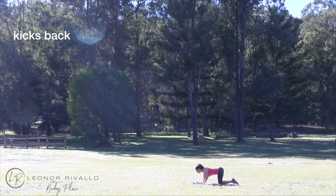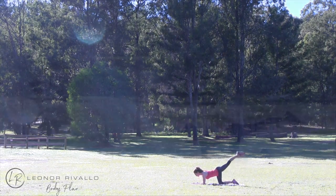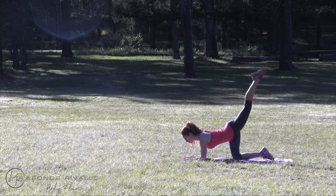My next exercise, with my elbows down on the floor, I'm going to do kickbacks. Keeping my leg straight, I will kick my leg as high as I can without arching my back, neck in line with your spine.